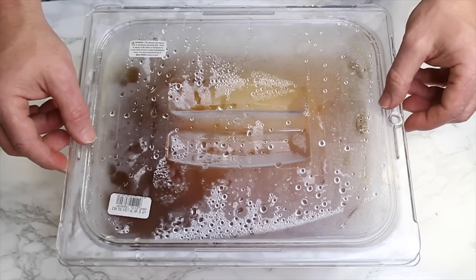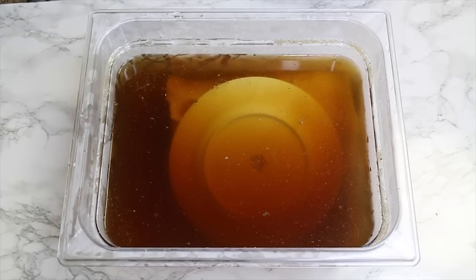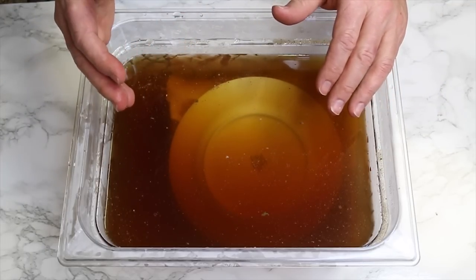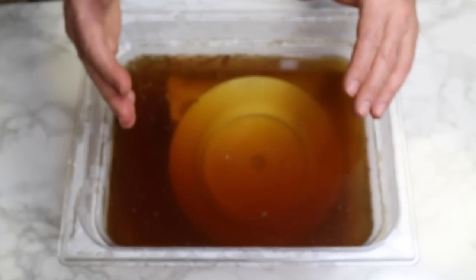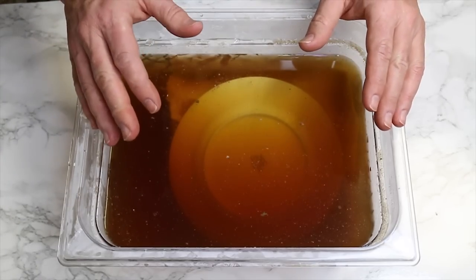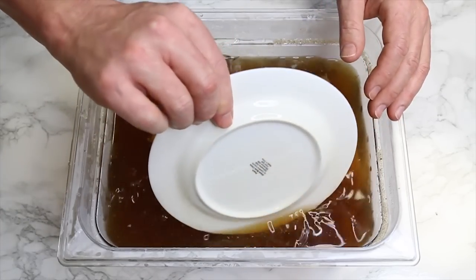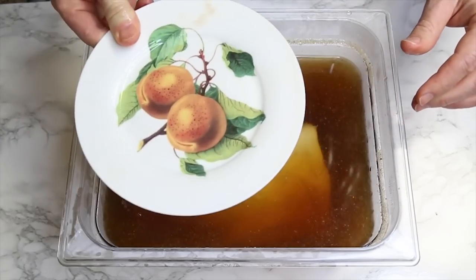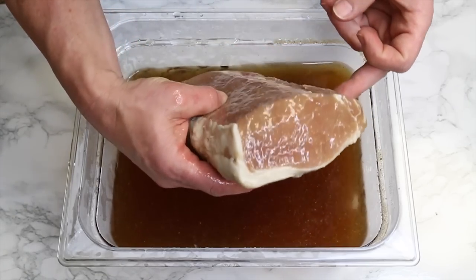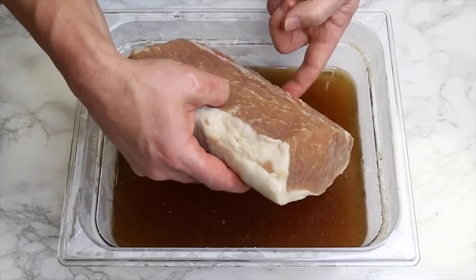It hasn't been 14 days — we're on day 12. I decided to have a look and slice a piece off to test the saltiness level. I'm going to rinse it really well first. I was a little worried it might get too salty. You guys are seeing this firsthand because I haven't looked at it yet. It doesn't really look much different — maybe a little pink in there.